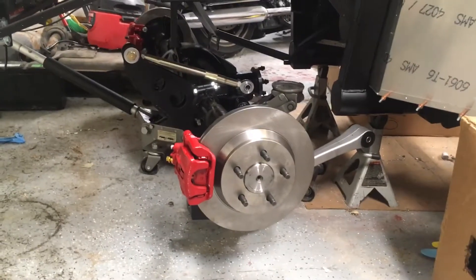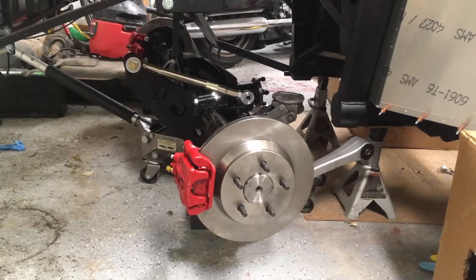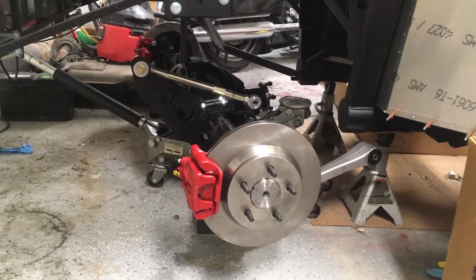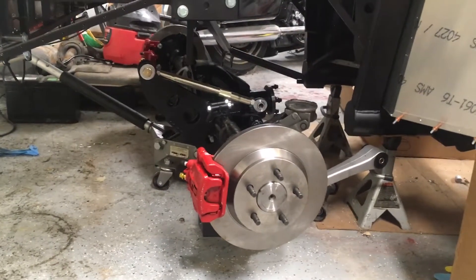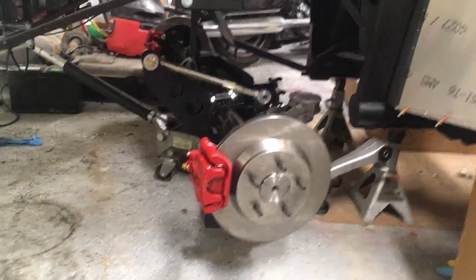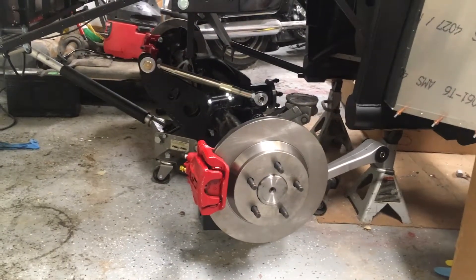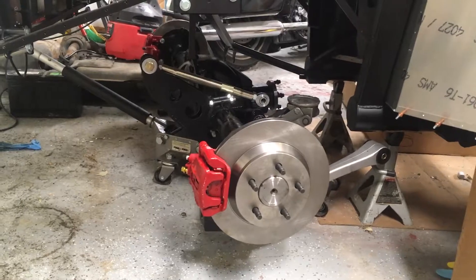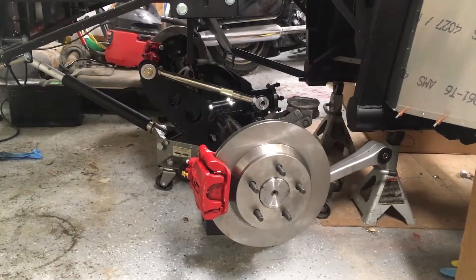Hey guys, this is Ted, and here we're looking at another milestone on the Cobra project: I've got the rear axle rebuilt and physically in place underneath the Cobra. I ran out of time tonight to bolt it up, but I decided I'd do a little video progress update. Tomorrow night hopefully I'll get the whole thing bolted in and finish this part of the project.